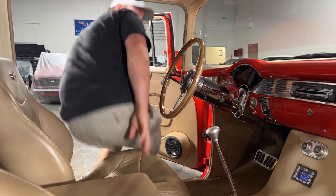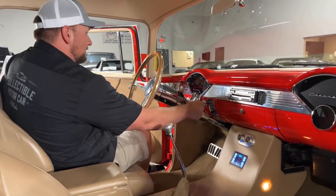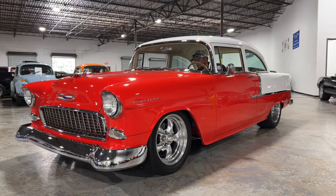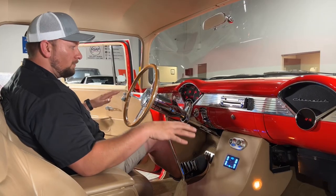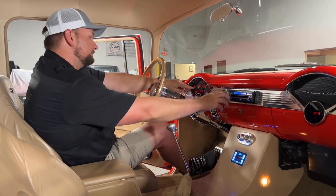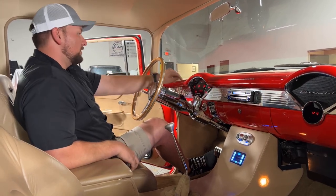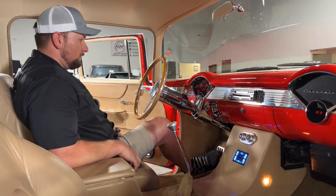You do have your air ride controls here, and you do have digital gauges and an in-dash unit. Right now the air ride system is leveling the car out, so it does have self-leveling. The digital gauges are in red — they show you your fuel, mile power, RPM, oil pressure, voltage, water temp, and RPMs at the top. Definitely gives you a good view of everything you need. You also have your AC control panel here to control the air inside the cabin.